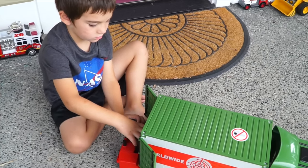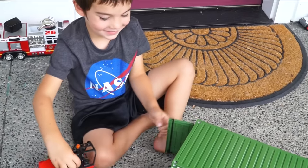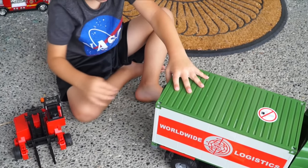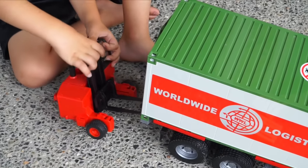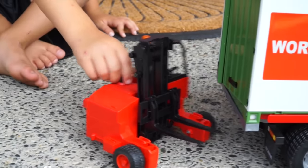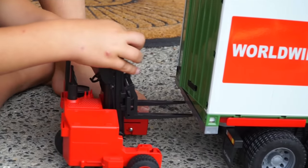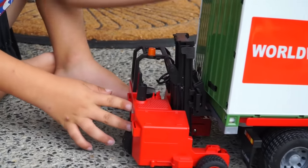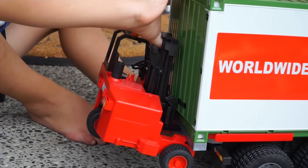So kids, there's a bunch of extra little attachments and stickers, but we're not going to worry about that right now. We'll take a look after the video is done. You might have to ask your parents to help you with this one. This can also attach — look! It goes right in there. It can be dragged right along, then you lift it up and it goes up!